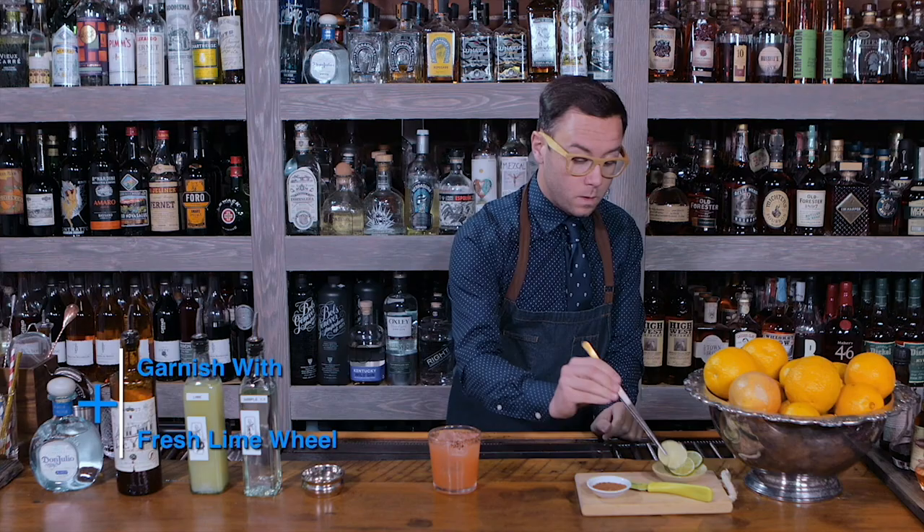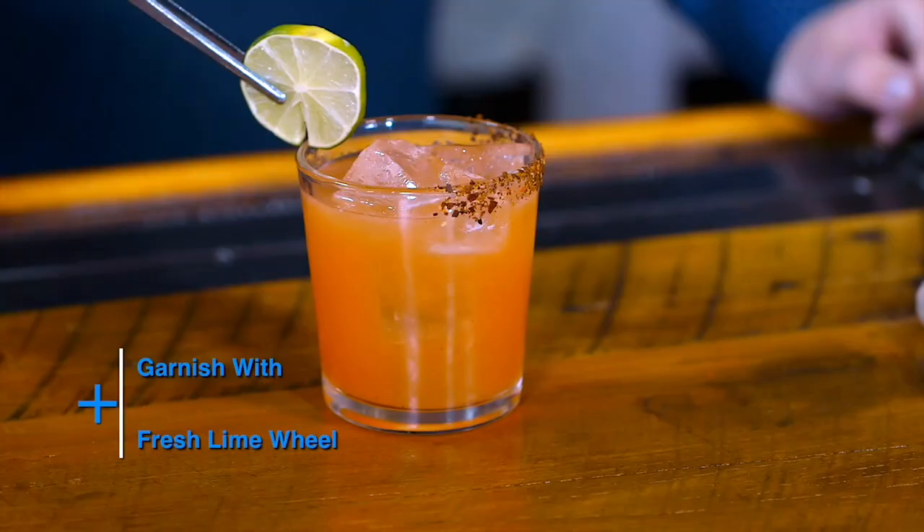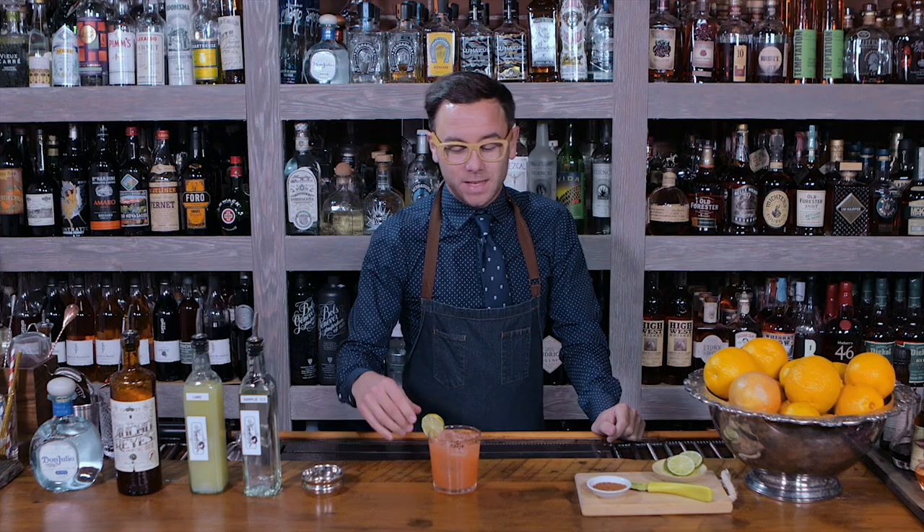We're just gonna finish off the drink by garnishing with a little bit of fresh lime. And there you have it — the Caliente Margarita. Enjoy.